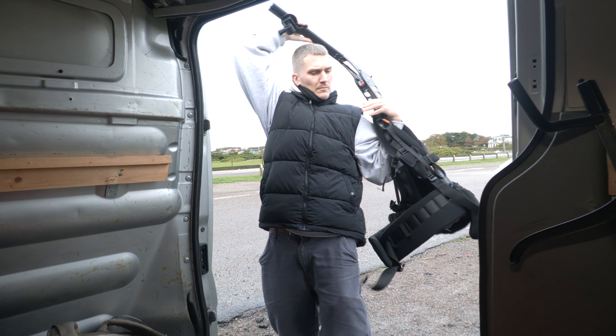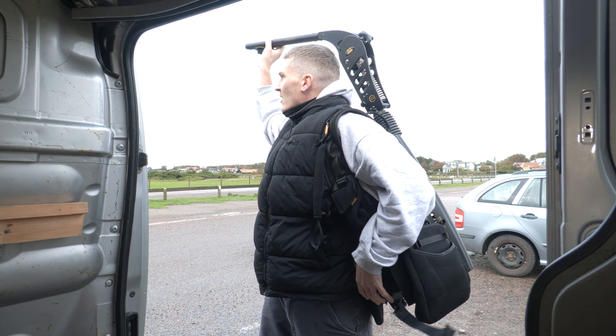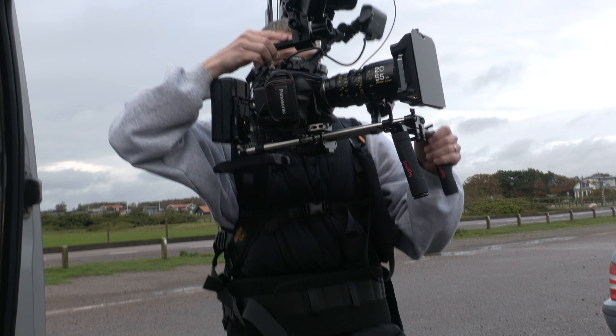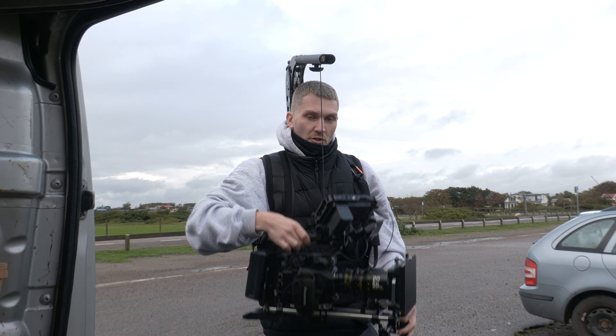To put it on is easy and you can do it by yourself, but having an assistant or a first AC to help you out can be nice, especially when you're handling camera rigs that are on the heavier side. Setting up the stiffness on the rope is easy, and once you have the weight distribution set it's pretty much plug and play from there.